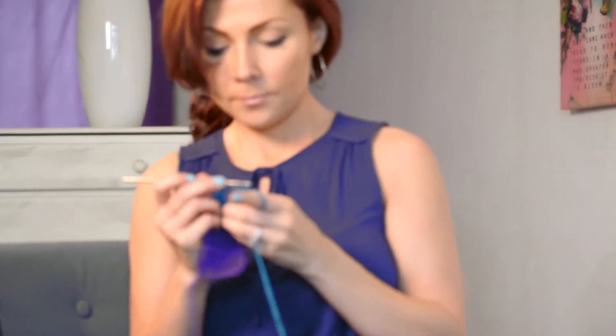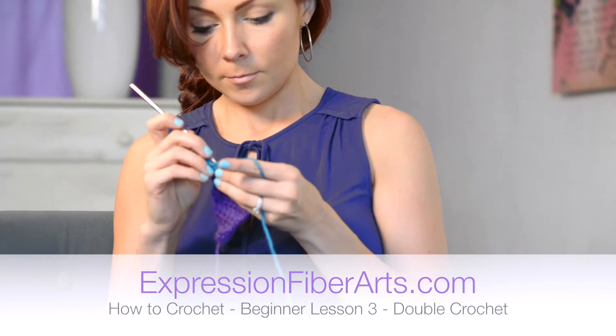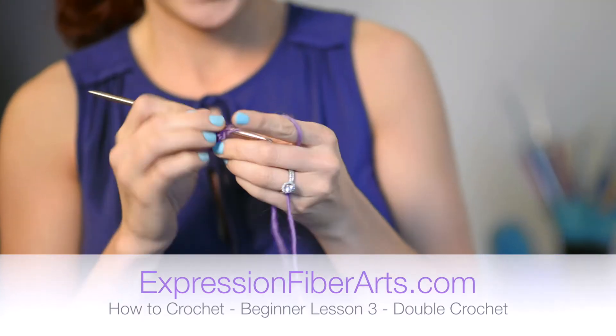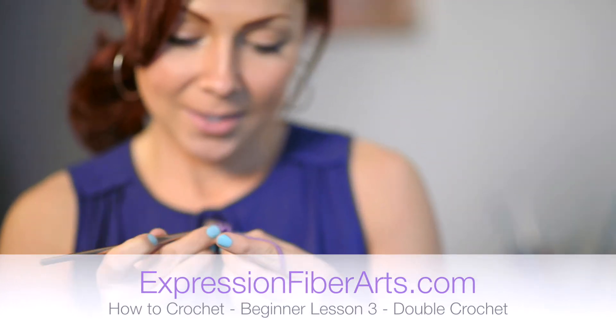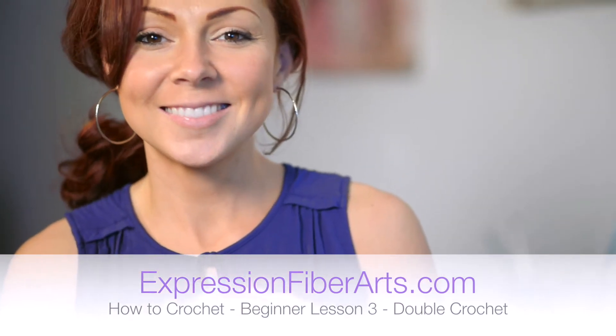Hi, it's Shandi from expressionfiberarts.com and today we are gonna learn how to do a double crochet in patterns. This is abbreviated as DC and you're gonna see this all the time once you start to read patterns and crochet a lot, so you definitely got to know how to do this.